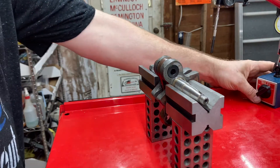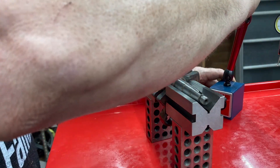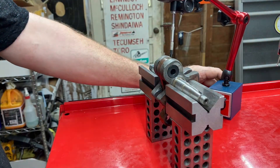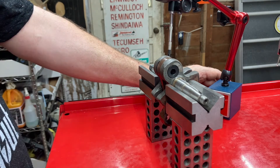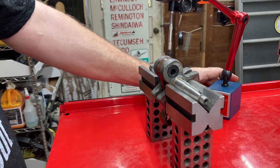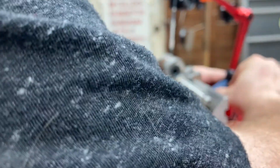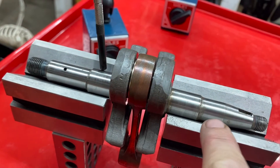Next, you're going to bring your dial indicators in. You can do it with just one, two, three, four — whatever floats your boat — but you're basically going to be checking four surfaces to make sure they're perfectly round. Lock this bad boy down. The four surfaces are here, here, here, and here.